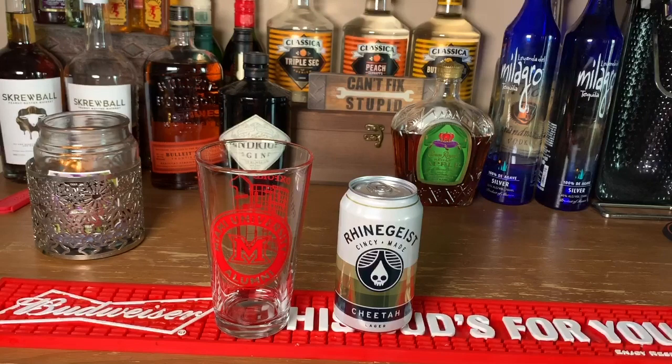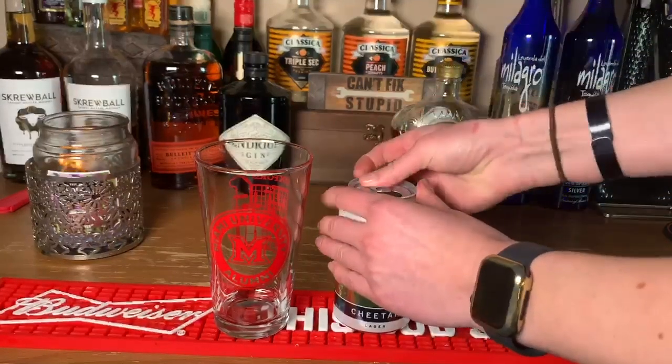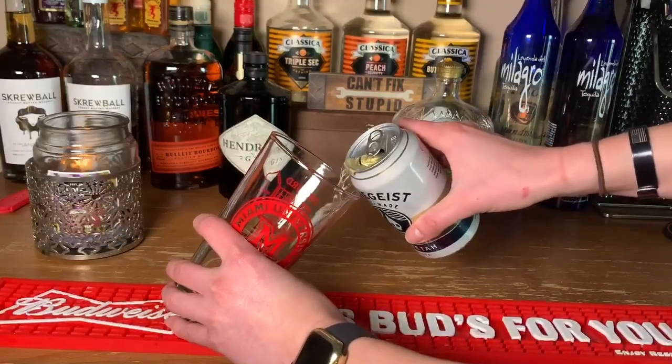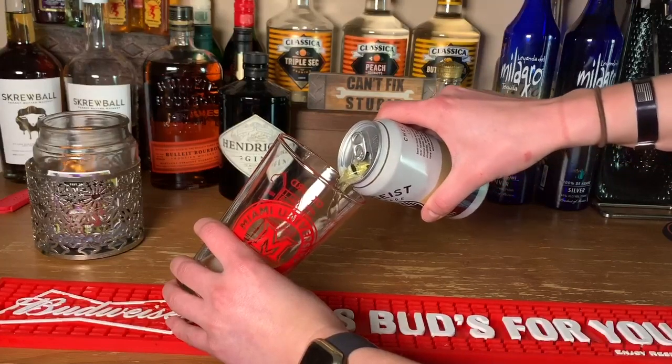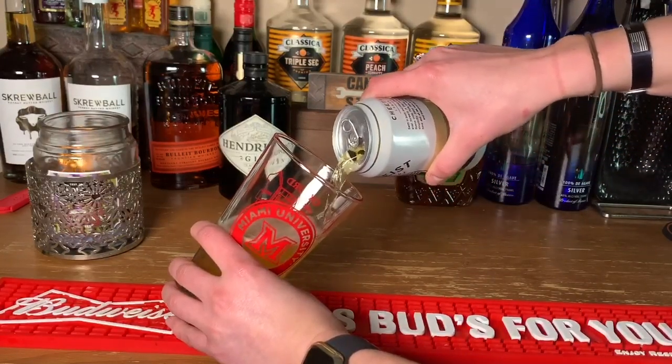We're just gonna show you guys how to properly pour a beer. It's come to our attention that not a lot of people know how to properly pour them and they just kind of dump them right in. Really simple technique — all you gotta do is crack it open, grab the glass, tilt the glass, and pour into the side like so. Keep a slow, even pour, make sure you're not glugging the can or the bottle all the way through.